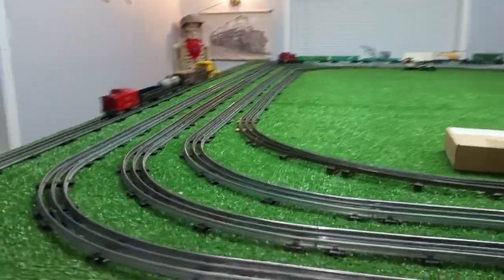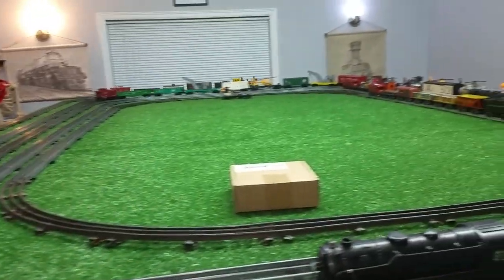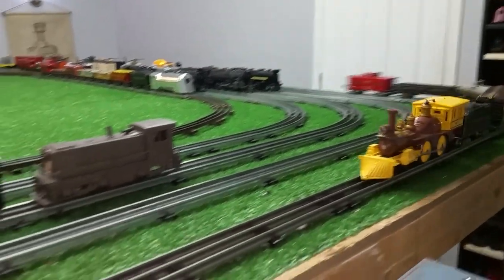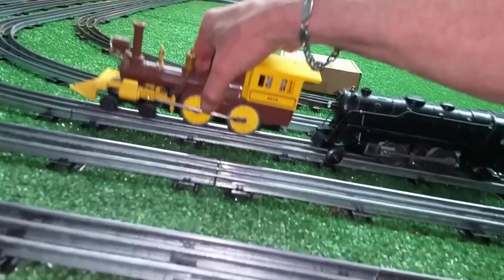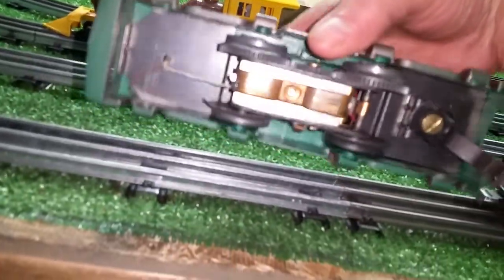This has been a really interesting experiment and it worked — actually working much better than I anticipated. Every locomotive I put on here runs really, really well. So that's the Lionel General. We'll take this one off and we have a Marx Micro Motor, as you see.